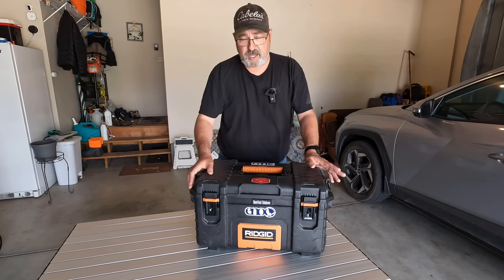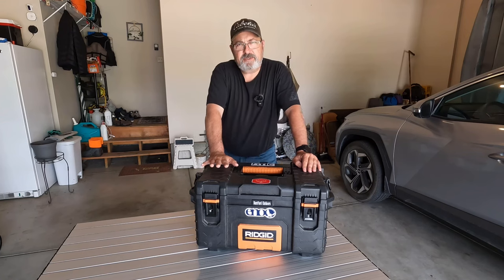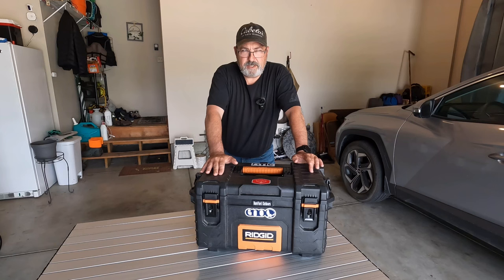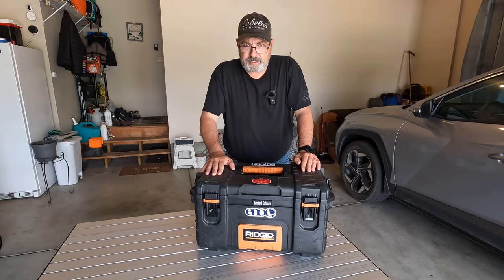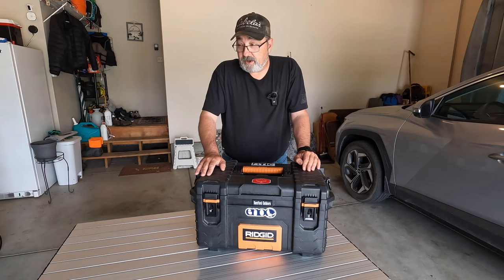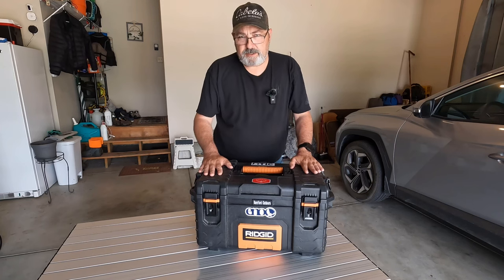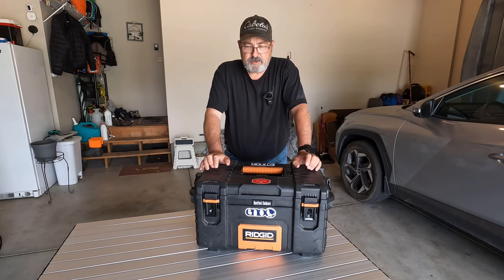The box I use is actually a rigid toolbox and these are stackable — you can get three different sizes. I saw, I believe it was Rachel in real life; she did a lot of car camping and was showing her camp boxes and it was these exact ones. So I liked the way she had things laid out and went ahead and bought them, probably almost three years ago. It's evolved and changed, and what I've tried to do is condense it instead of taking three boxes everywhere, just getting it down to a smaller, more manageable size.